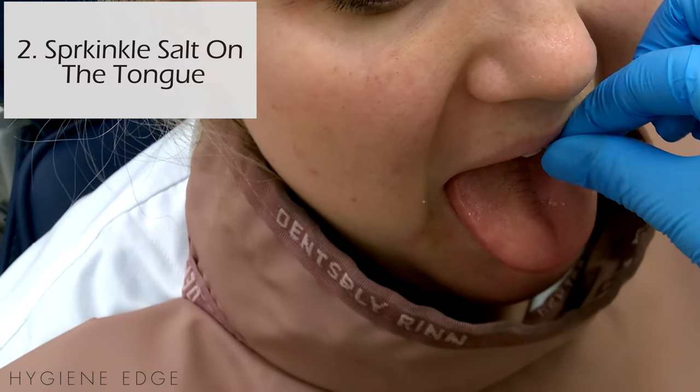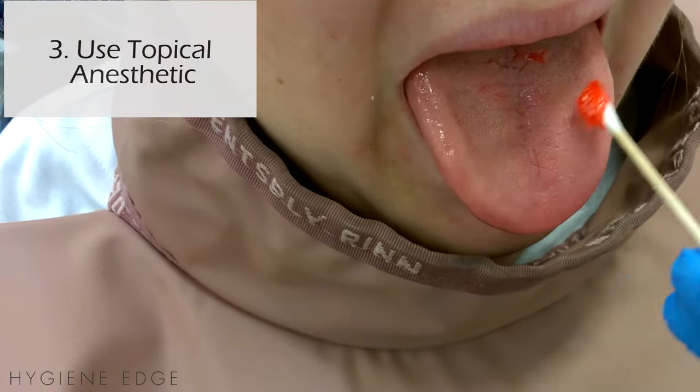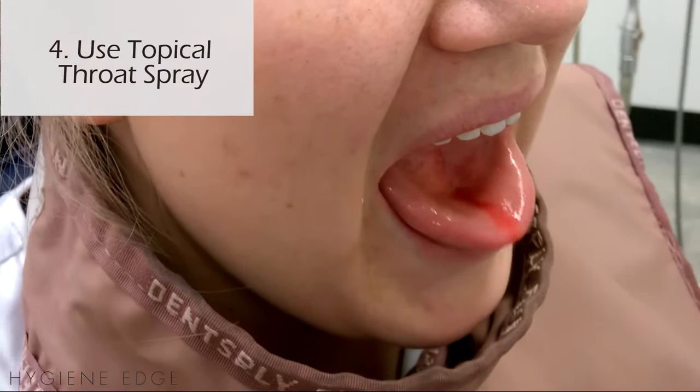Sprinkle a little salt on the tongue. Place topical on the top of the tongue and the lateral borders. You can also use a numbing throat spray on the back of the throat.